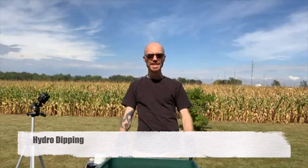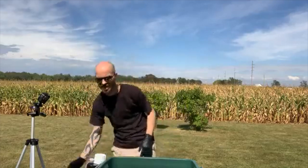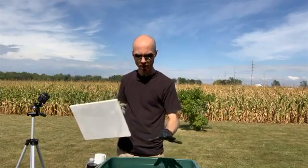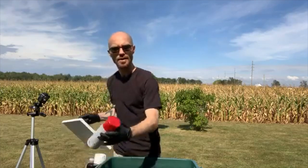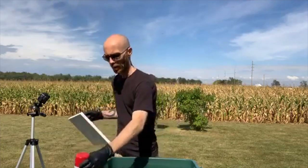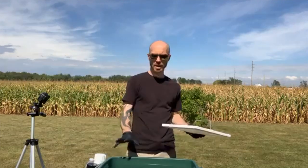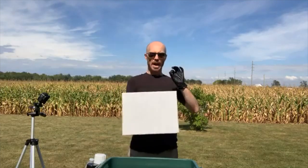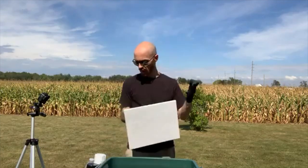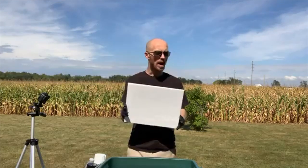Hydro dipping is water transfer printing or immersion printing where I take a canvas and spray paint the water. I have a tub of water right here. I'm using red, gray, black, and white. I'll be spraying paint onto the water, then dipping the canvas in to come up with a really cool abstract design. It's considered decorative or applied art.